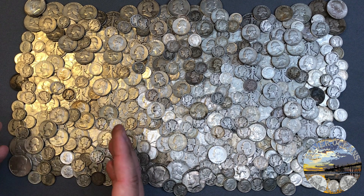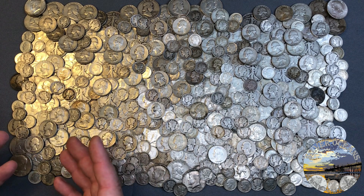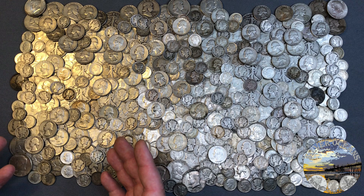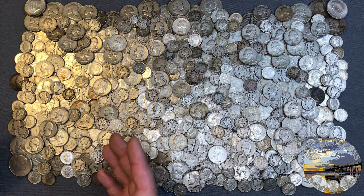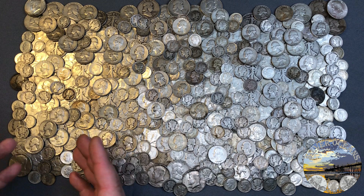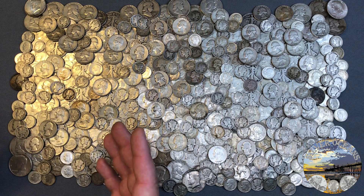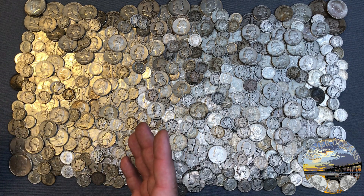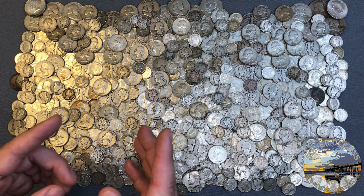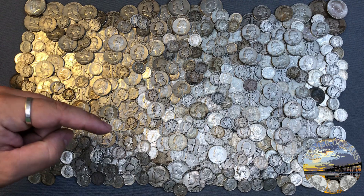I know I use the term junk silver — it's really not junk. Constitutional silver has become a more popular term for 90% in recent years, but I learned from old timers 11 years ago when I first got more focused on stacking. Is the George Washington bullion GWB method a revolutionary method, and will you be using it? Let me know in the comments.